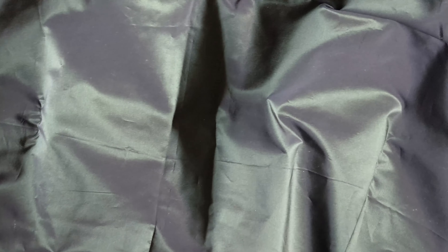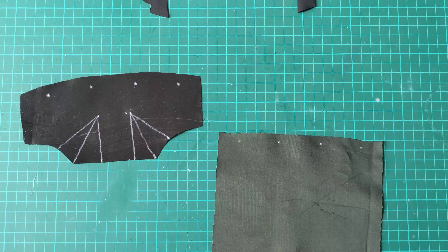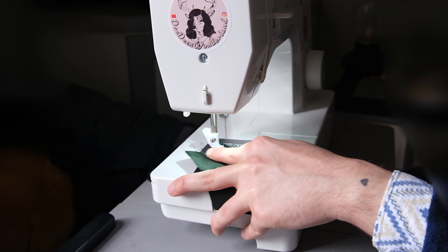For her dress, I am going to make her a sheath dress out of this dark green taffeta fabric. The sewing pattern for this dress, complete with all the instructions, is going to be up on my Etsy shop, so make sure you check out the link in my description if you're interested.